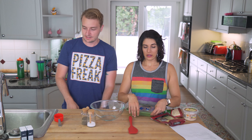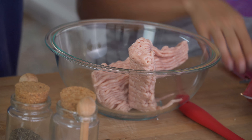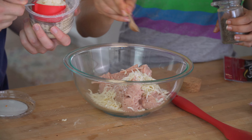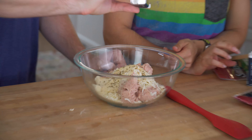For our crust, we're using ground organic chicken. Ground meat looks gross for sure. We've got our mozzarella, salt, a little bit of pepper — that's our binder — garlic powder, about that much, and then some oregano.